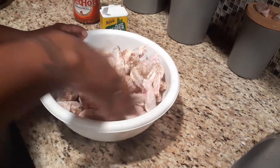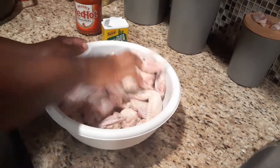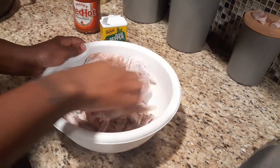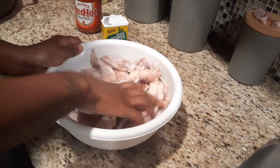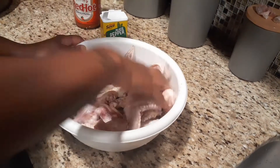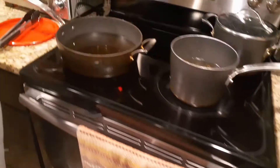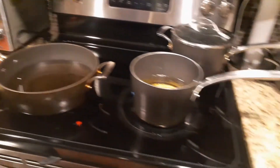Black pepper is going to give it a lot of flavor, and once you dip it in the Frank's hot sauce, that's going to give it even more flavor. This is a very easy, simple, two-step way to prepare your buffalo wings. I'm going to get them all covered in black pepper, then turn the grease on high until it warms up.